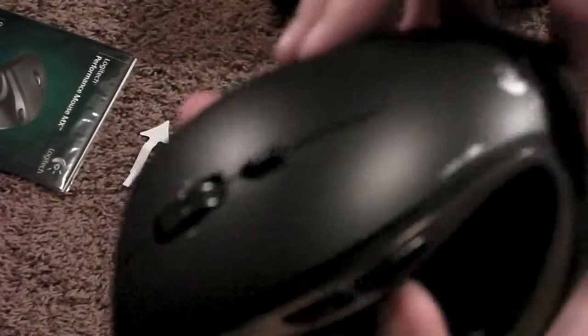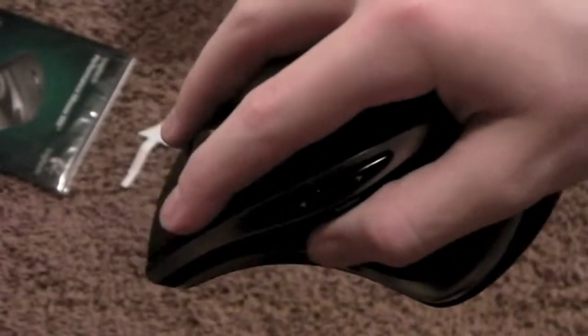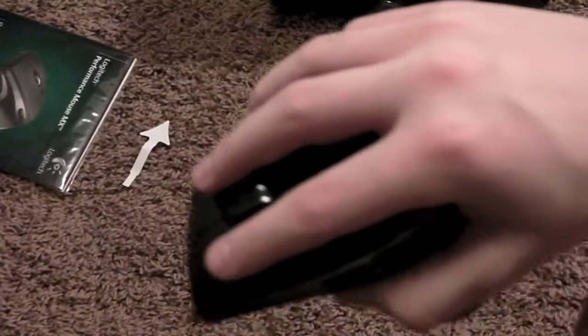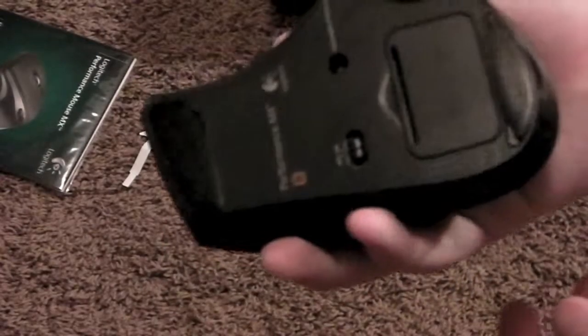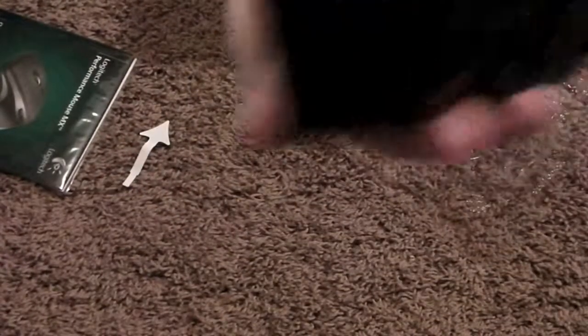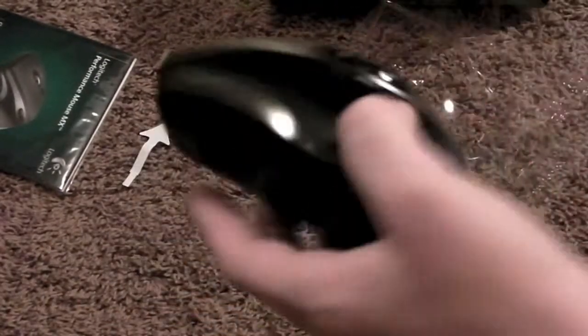Looks really nice. Feels good in the hand. I'll probably have a review up of this sometime shortly after I post this video. It's really nice — really not too light at all, guys. I'm liking it a lot. So that's about it. I don't see anything else I haven't covered. Looks really nice. I'm sure I'll be using this a lot. Alright guys, peace.